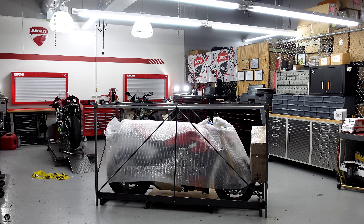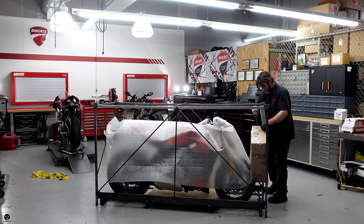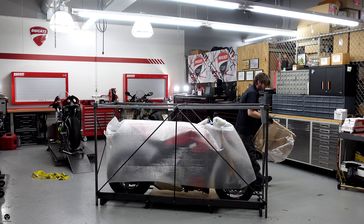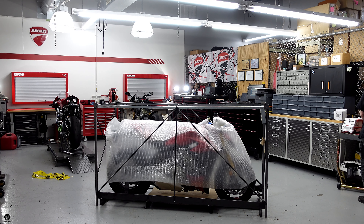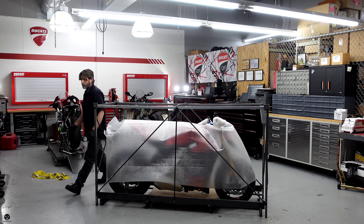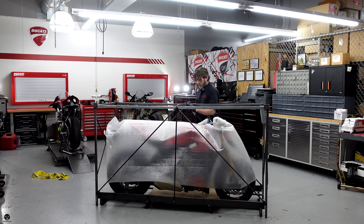And then let's start it so people can listen to the sound, because this is the first Street Fighter we do that's going to get the undertale exhaust system — like the super bike. For 2023, Akrapovic and Ducati decided they no longer want to do the underbelly exhaust for the Street Fighter; they're just going to do the undertale. That's going to be a lot of fun because that sound is so different from the underbelly exhaust system — it's almost like a completely different animal. And hopefully it'll throw out a couple of flames so you can video those.